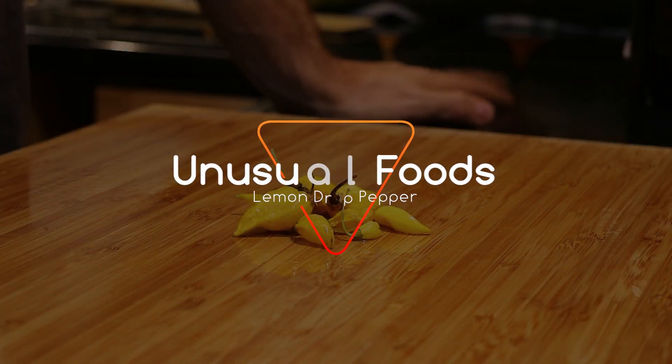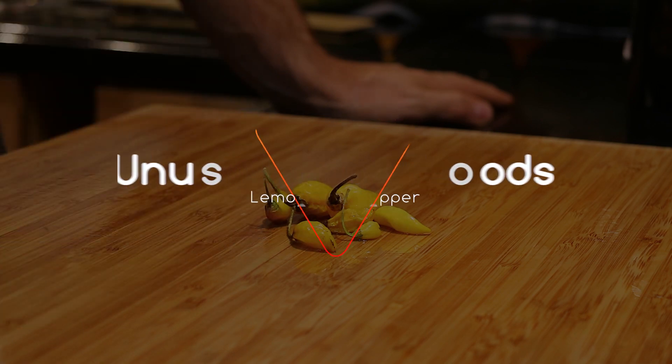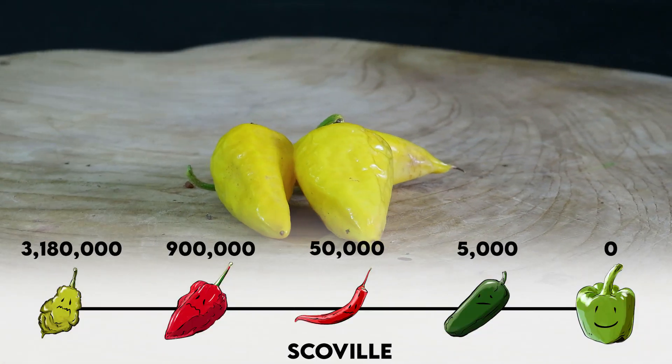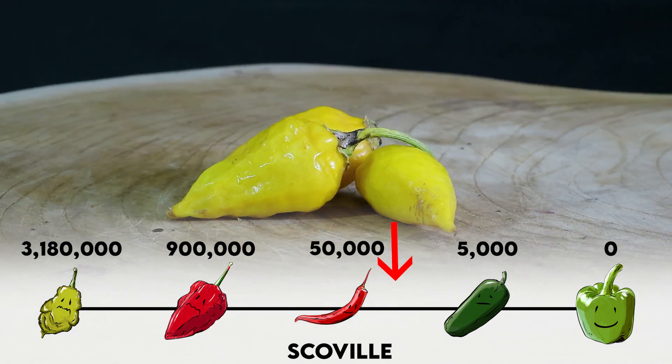Hey guys, on this episode of Unusual Foods we'll be covering the lemon drop pepper. This little pepper is a small yellowish pepper — it's super spicy, around 30,000 Scoville, which is six times hotter than a jalapeño. It's got a bit of a lemony taste to it.